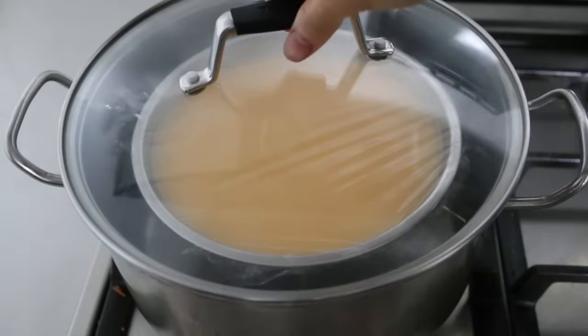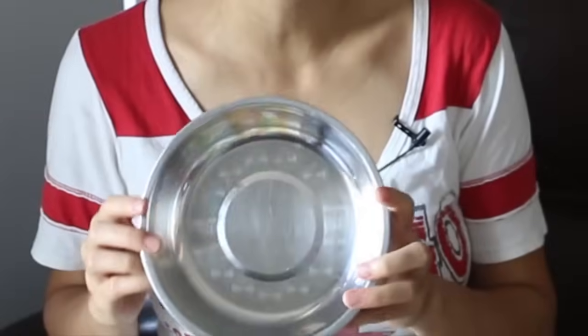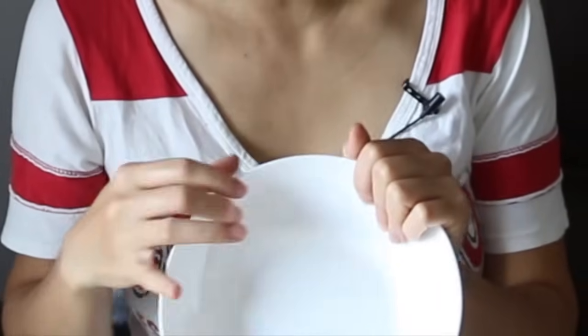Now it comes to the tricky part. The steaming time may vary because each kitchen is different — we have different stoves and different containers. For example, in this video I'm using a steel enamel stew container, which takes about 9 minutes. However, if you use a china plate, the conductivity of the material is weaker, so it takes a bit longer — about 13 minutes. If you use even thicker materials, it can take up to 20 minutes. Do a bit of testing and you will get to know your kitchen very well.